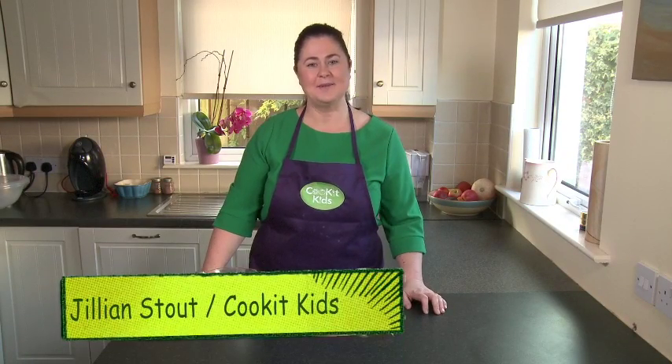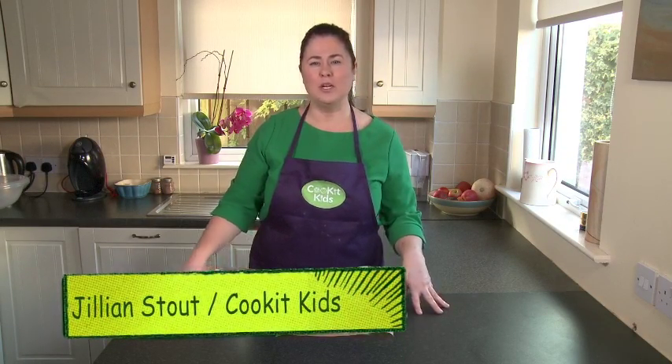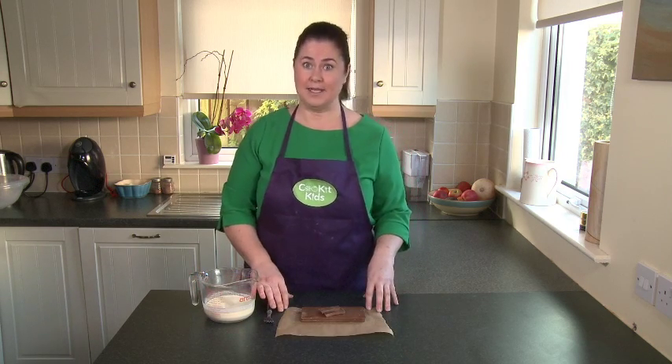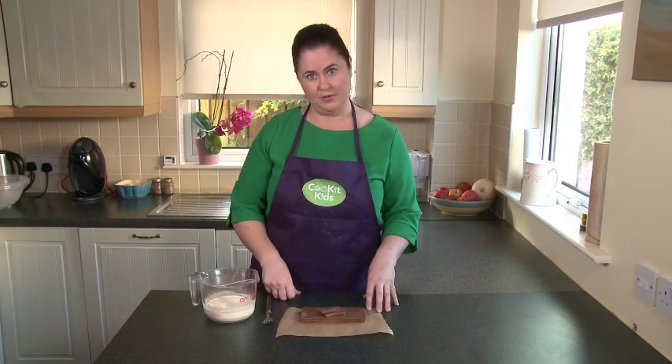Hi and welcome to Cook It Kids! Today we're going to be making a gorgeous chocolate ganache, and this can be used to cover our cheesecake bites that we have on the video, if you want to take a look at that.